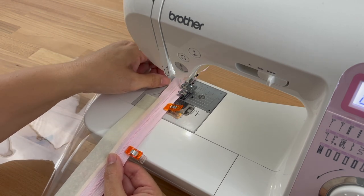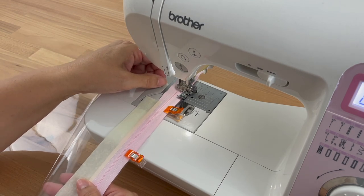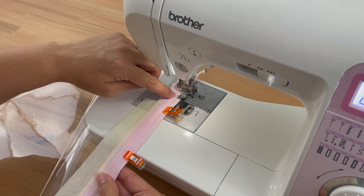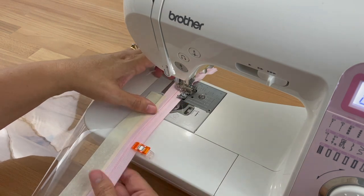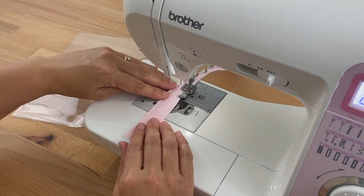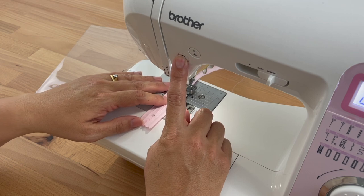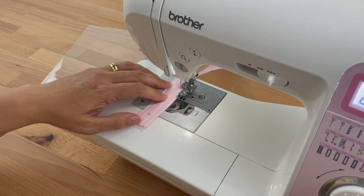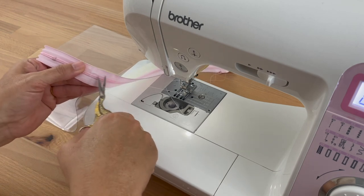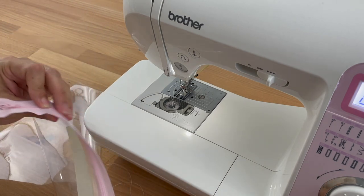The vinyl is a bit sticky so you just have to work with that and help it along sometimes. I'll do a back stitch and then carry along the whole edge of the zipper, coming right up to the edge of the vinyl, doing another back stitch, and then cutting the threads. I'll also cut the threads at the top while I'm here just to keep my project nice and tidy as I go.